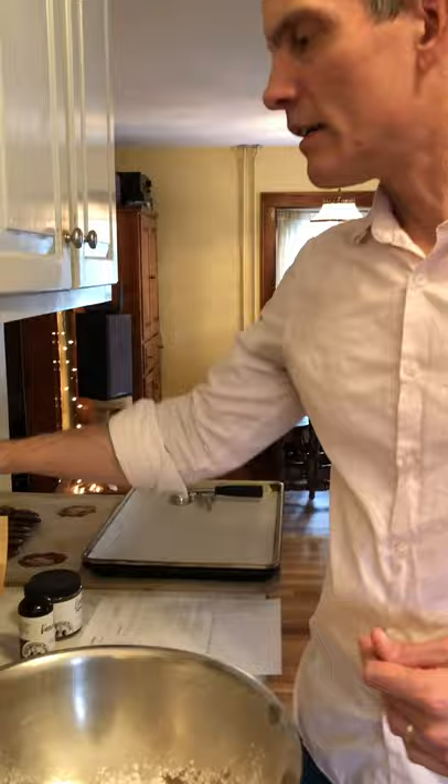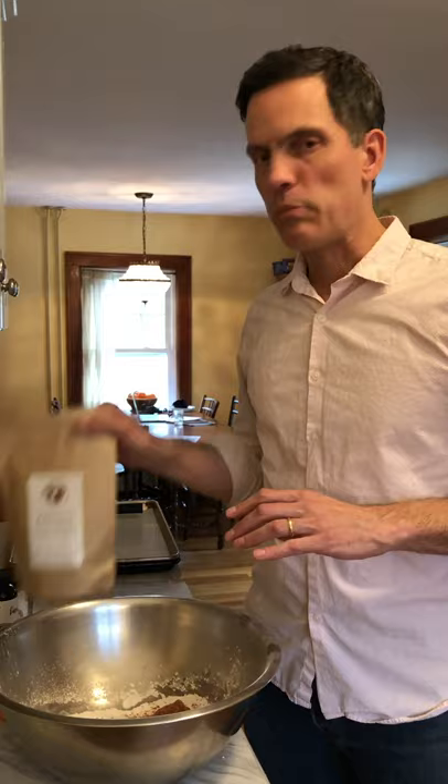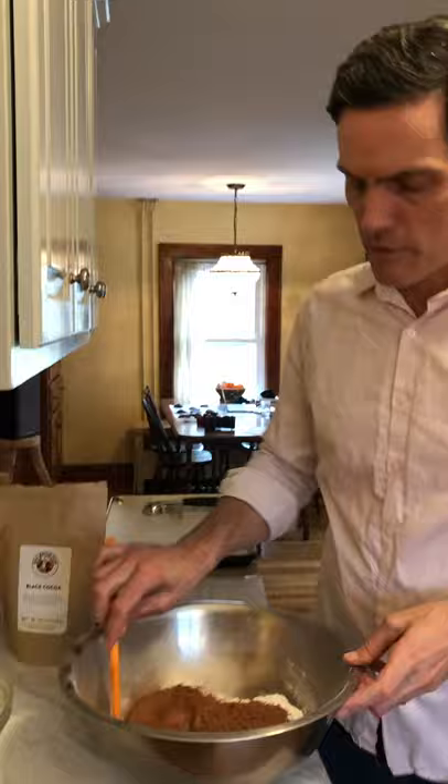We've done some testing today — we happen to have a few different kinds of cocoa and I was trying to see which one I like best. I'm going with either the natural or the Dutch process — both are really good. The black cocoa is good too, but even at only 50%, like 42 or 43 grams of the black out of 85 grams total, they're super intense — too intense for me. I also tested a version with toasted walnuts in it, which was really good, but I'm liking the natural cocoa for right now.